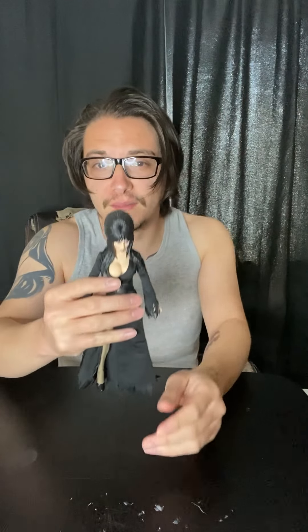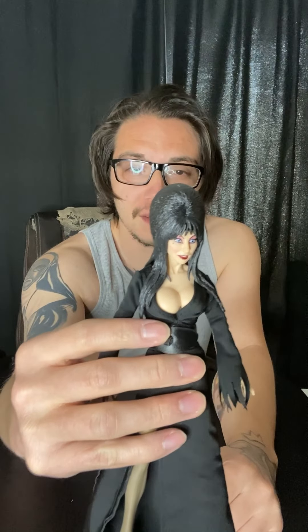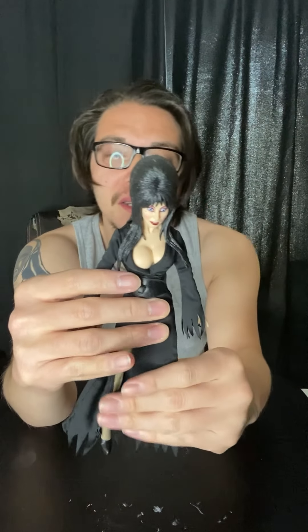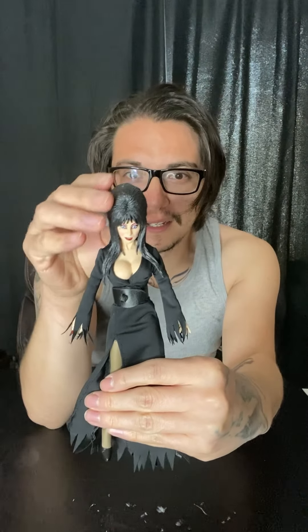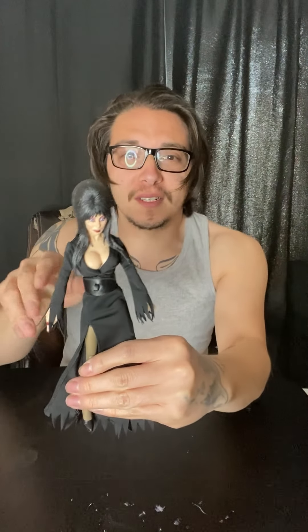Welcome back to the channel, this is Roads of Chaos Gaming. Today we're gonna be checking out the Elvira cloth figure from NECA. I finally got this — couldn't find it at my local Target until I went to Las Vegas. I finally got Elvira and couldn't take it with me in the box because it couldn't fit, so I had to pretty much throw away the box right then and there. And there's Elvira!